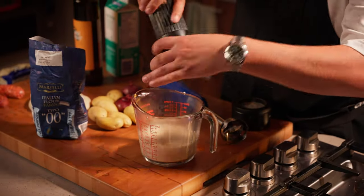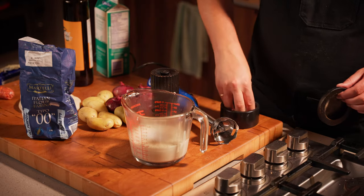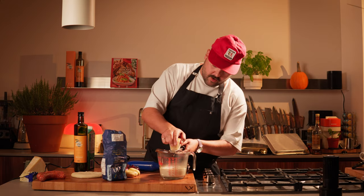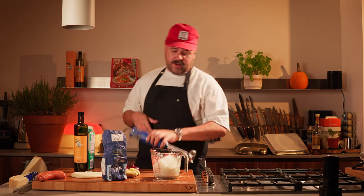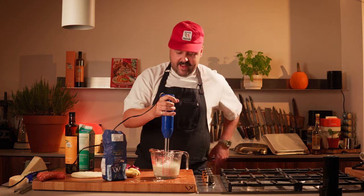Make sure you season this heavily because it's only flour, butter, and milk — it doesn't taste like much. So just black pepper and salt. I'm using salted butter so don't go too crazy. We're also going to add some parm in there. And now my trick to get rid of all the lumps is a good old hand mixer.